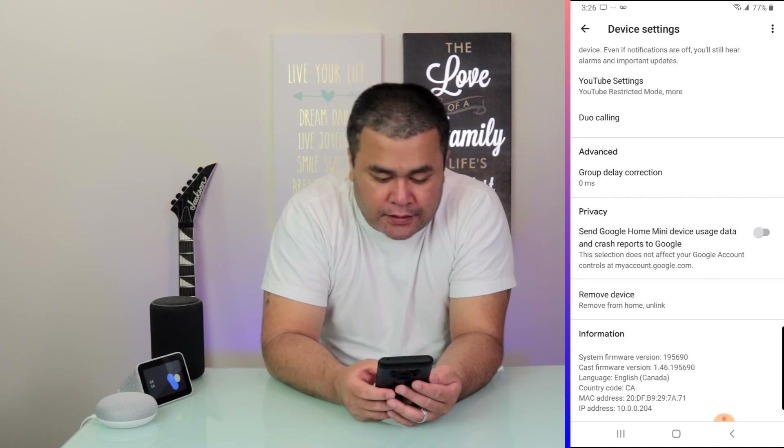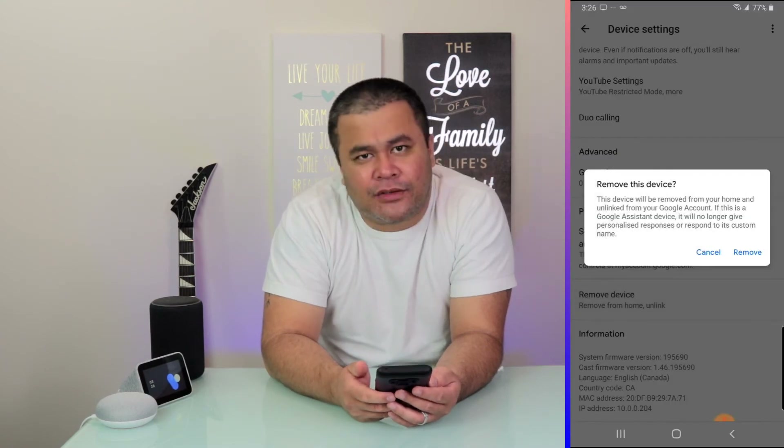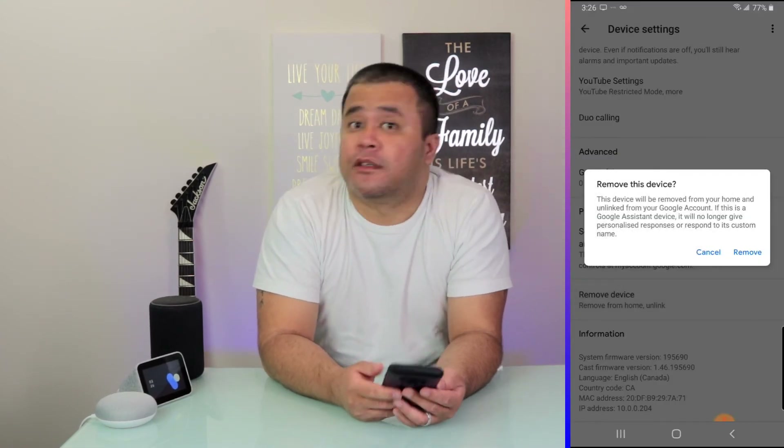So tap on Remove from Home or Unlink, and it'll ask you the question: Remove this device — are you sure you want to do this?